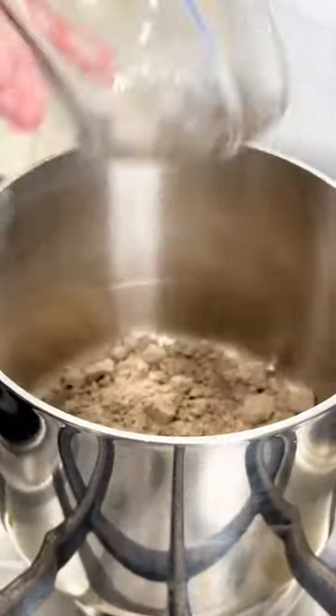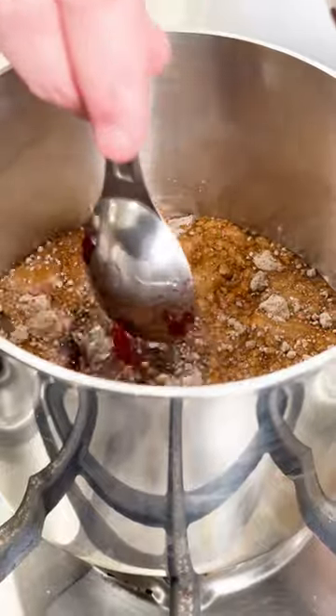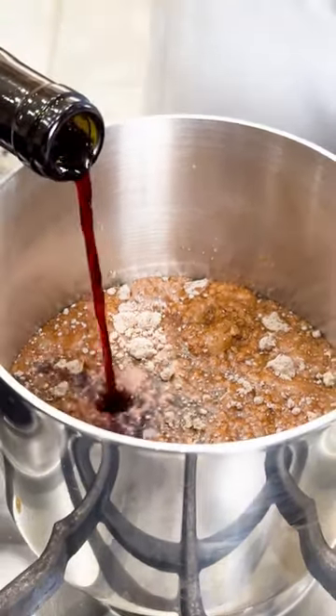First, I'm going to add that demi-glaze base, then I'm going to add water, and then I'm going to add some of that seedless blackberry jam to it. Then, of course, I'm going to add lots of wine to it.